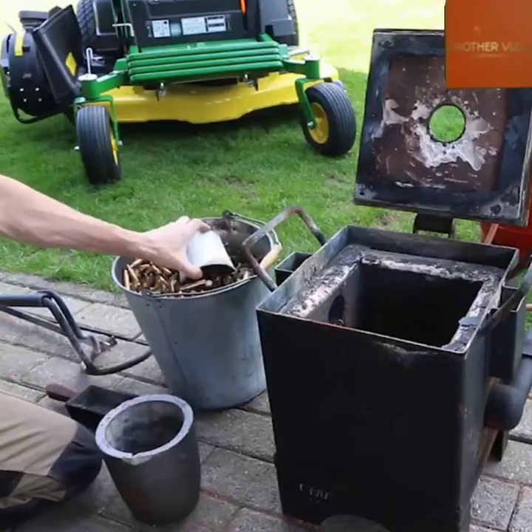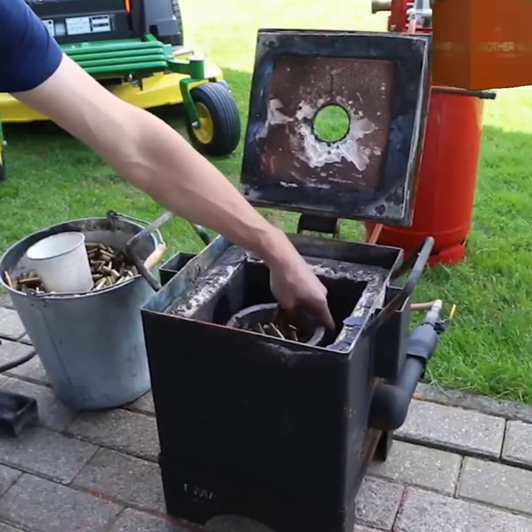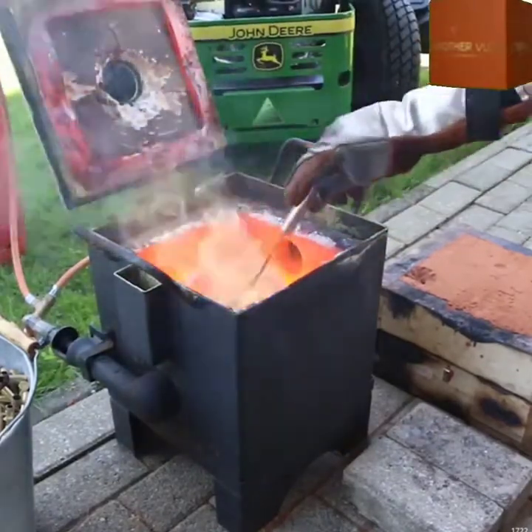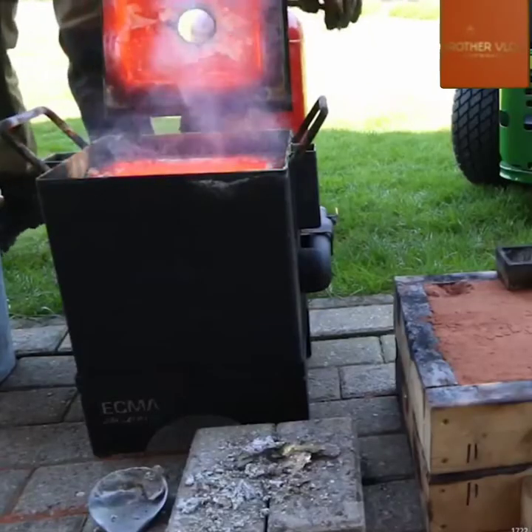Check out all those old bullet casings. Because they're not pure brass, once they're heated up, something called slag — which is in essence impurities in the metal — will rise to the top. Those need to be scooped out; you don't want those in the finished product.